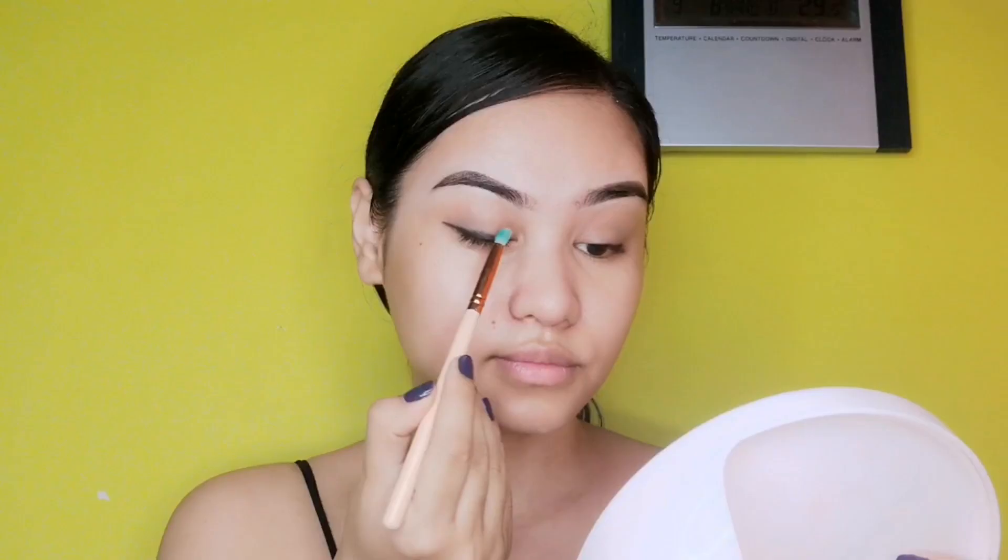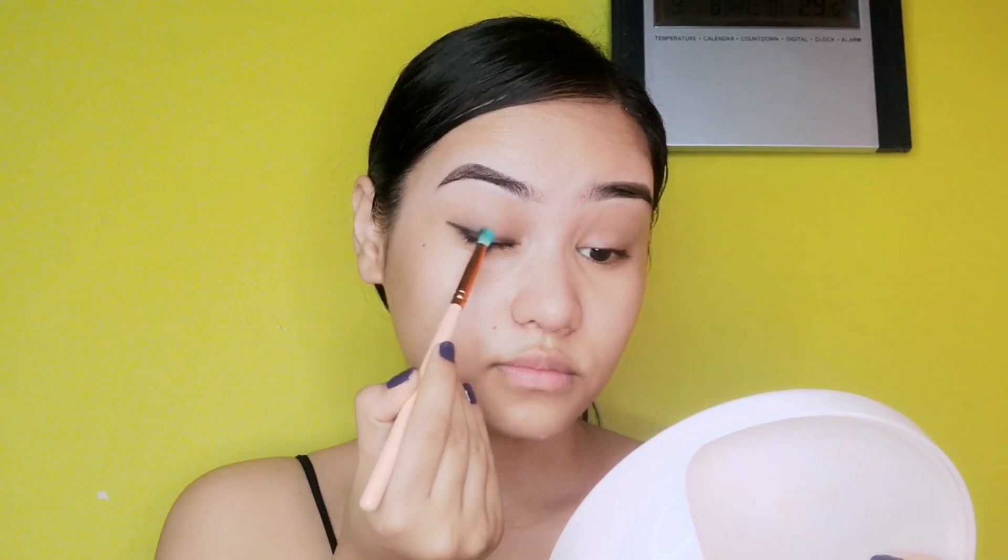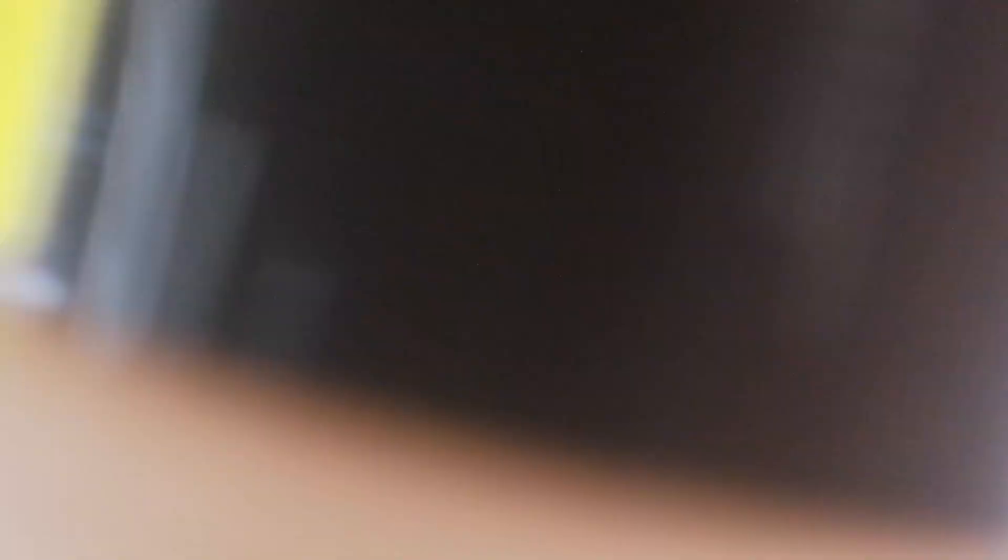After the eye shadow, I'll go for my powder eyeliner. This step is not compulsory — if you want to do it, go ahead; if not, skip it. I just added it so the video wouldn't be too simple. Let's blend that out with a brush and then jump into foundation.